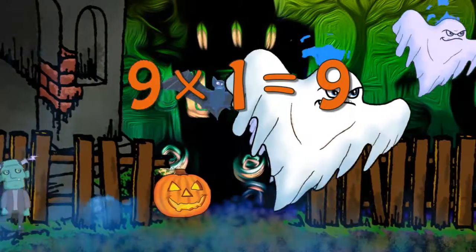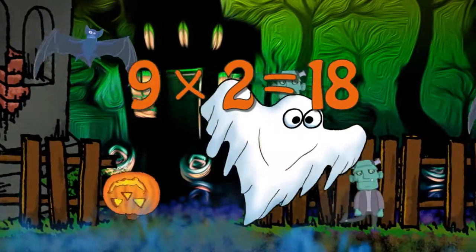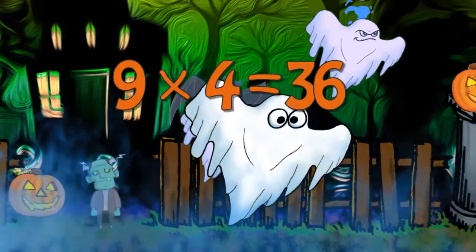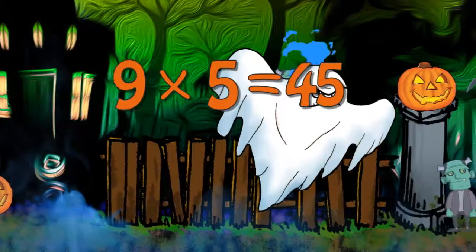9 x 1 is 9. 9 x 2 is 18. 9 x 3 is 27. 9 x 4 is 36. 9 x 5 is 45.